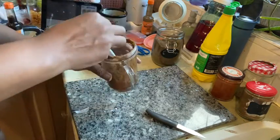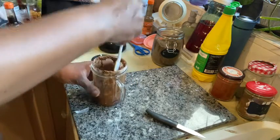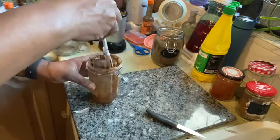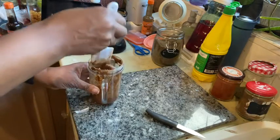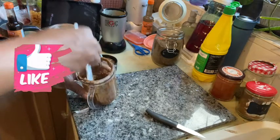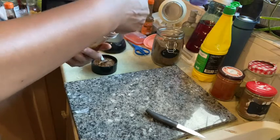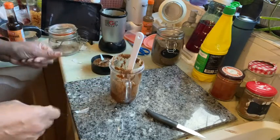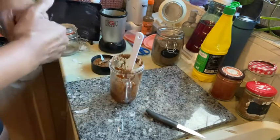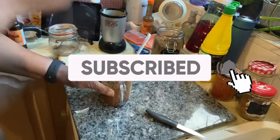That is how I've made today's chicken marinade. I hope you've enjoyed the demonstration — if you have, please hit the like button, share, and comment. If you've got any questions feel free to ask. Whatever you do, guys — smile, be happy, be kind to yourself, be kind to others. Take care, god bless.